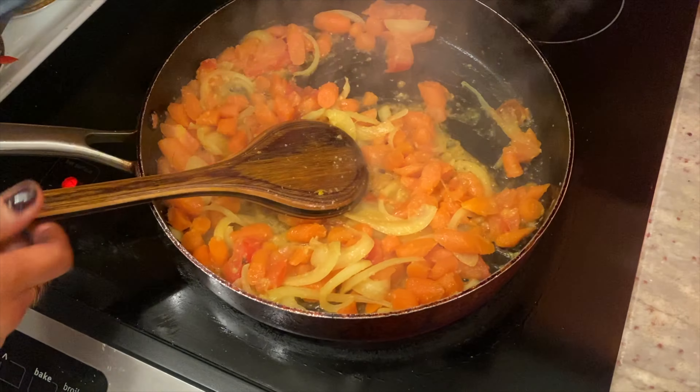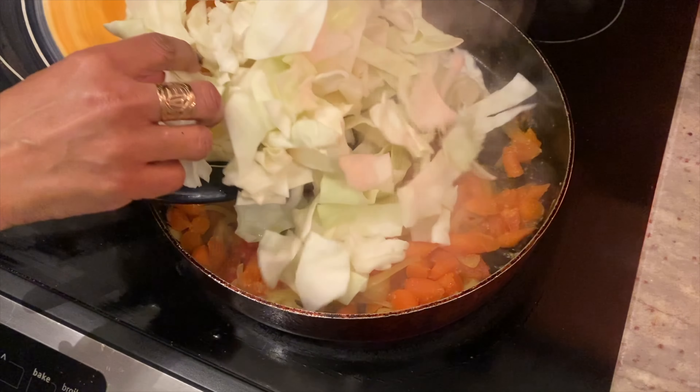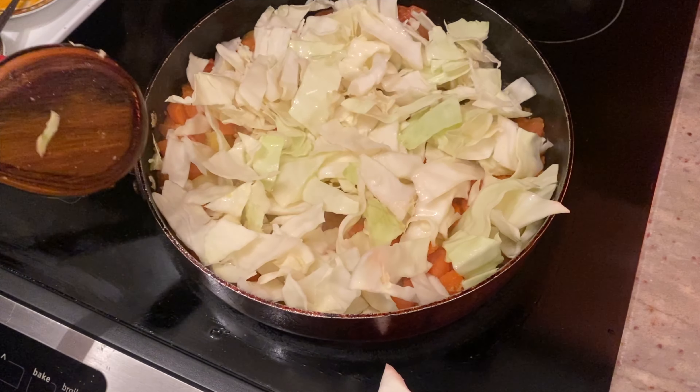At this stage I can add the cabbage, some water, and then put the lid back and leave it to cook for another seven minutes.